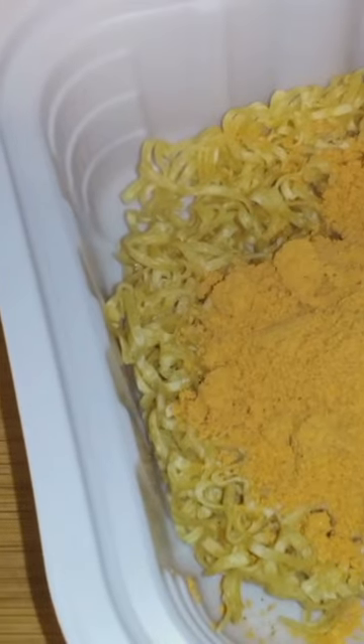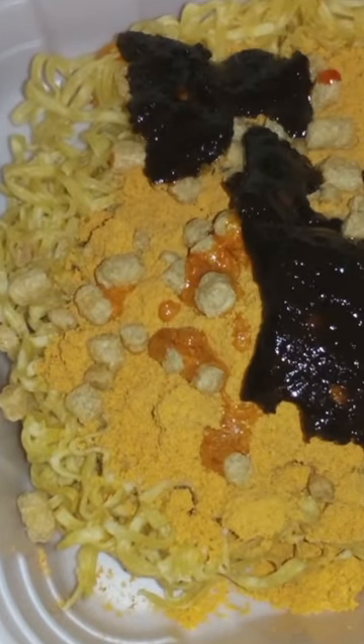Let's put the noodles in there. We have some seasoning powder. Put all our ingredients: chili paste, coconut powder, and then add water to the fill line.